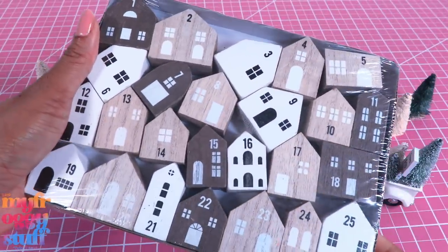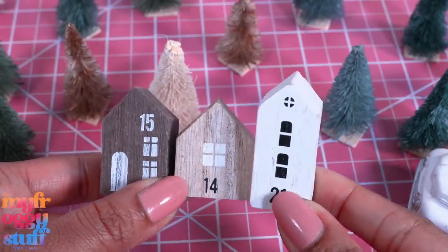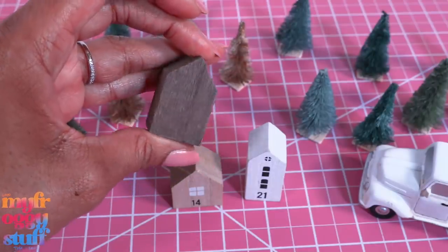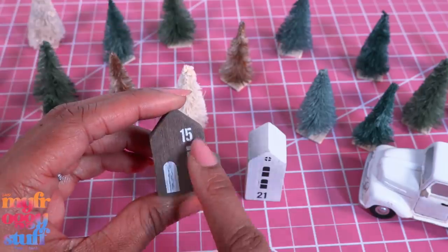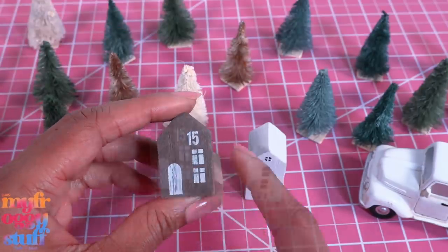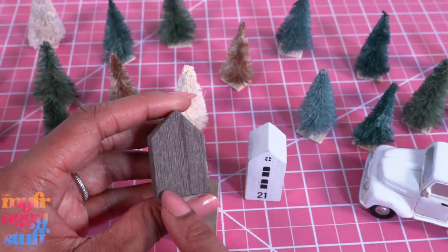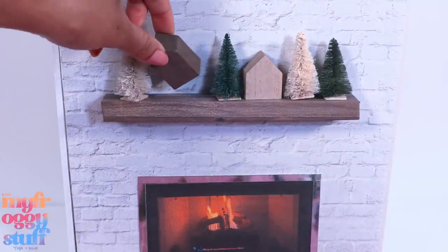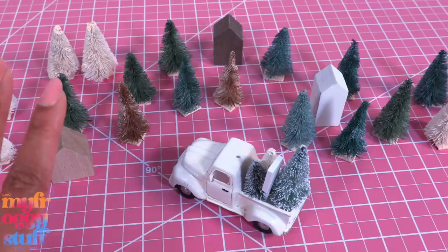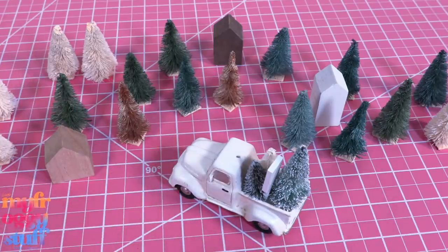For $5, we picked up a set of wooden countdown blocks. They are little blocks shaped and painted like houses. If you turn them around, they are solid on the back. I like the details painted on the front — I'm just not overly excited about the number. So you could paint over that, or turn it over and paint your own little scene. We can use them above our doll fireplaces, around the bottom of the tree, or to set up a miniature scene.